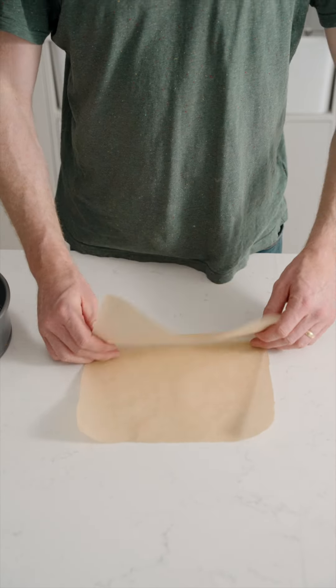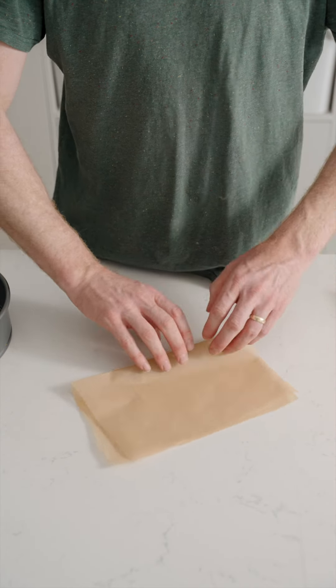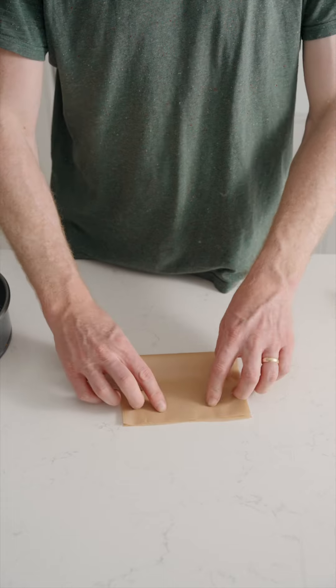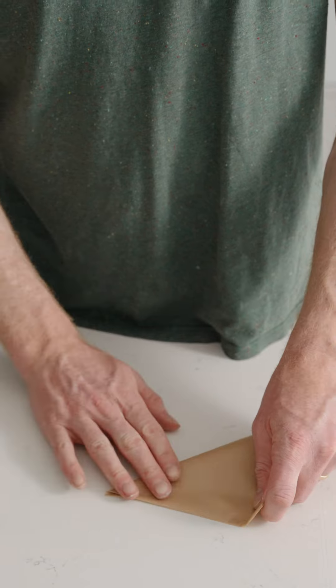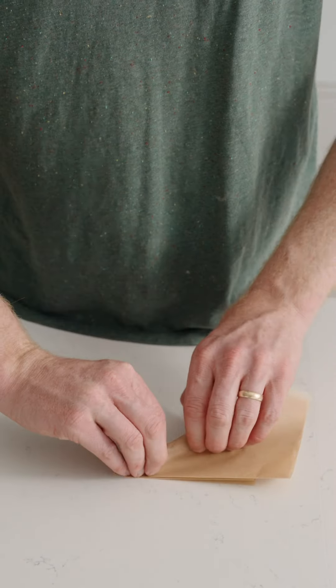Then all we do is we fold that square in half, then in half again, and then we start to fold it into these triangles, leaving this point. You can keep doing that as many times as you like — it doesn't actually matter — but we're going to stop there.